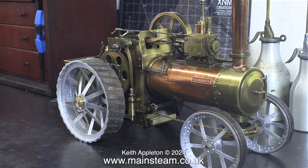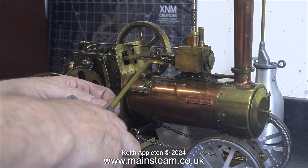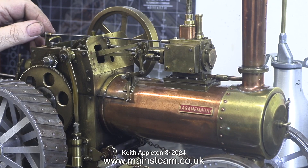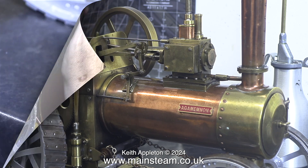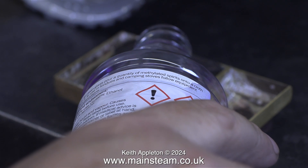This is only a small traction engine and it's all silver soldered including the boiler, so while I'm gently raising steam I went round the engine and oiled all the moving parts. In no time at all the boiler did start to get warm — not hot, just warm. After a while the burner needed topping up.